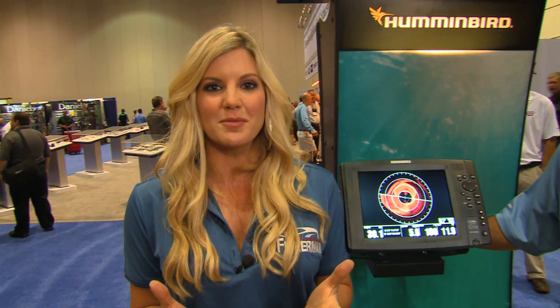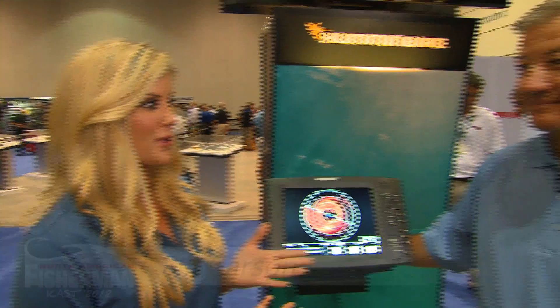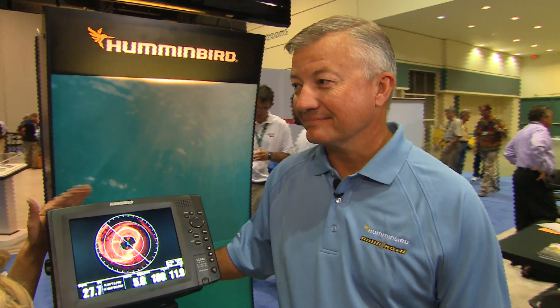Hi everybody, I'm Laura Shera with North American Fisherman. We are here to deliver you exciting news on the Ultimate Fishing Machine. I'm standing here with Bill from Hummingbird. And Bill, I hear that there's some big news behind this machine right here.